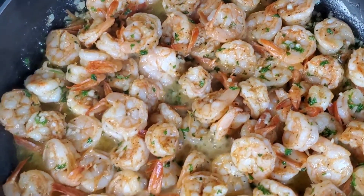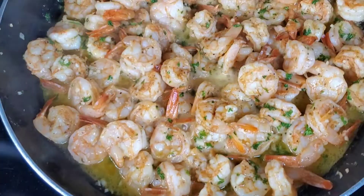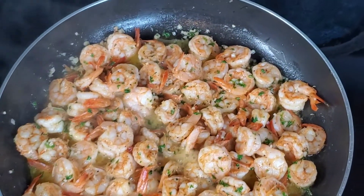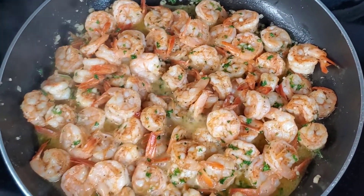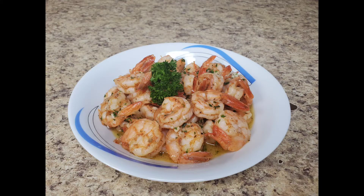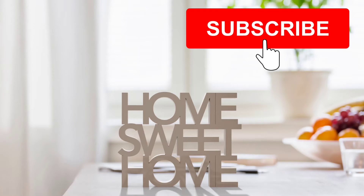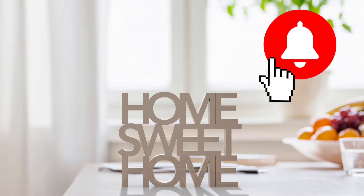Turn off the heat and voila, your shrimps are ready to serve. I hope you have found this recipe helpful. Please don't hesitate to give it a try. Please subscribe to this channel and click the bell icon for more videos on food.